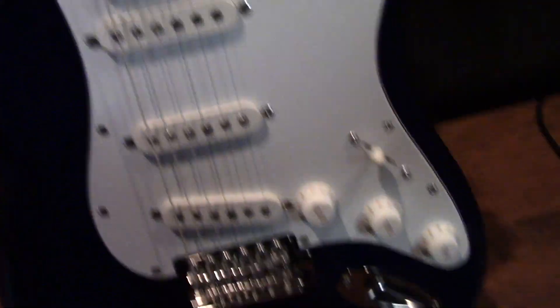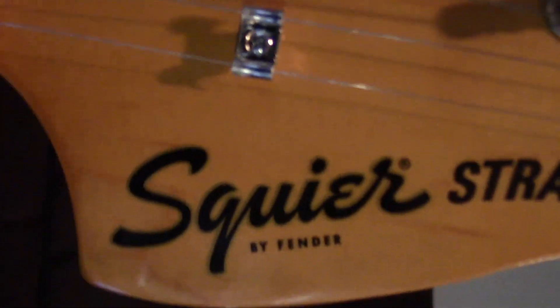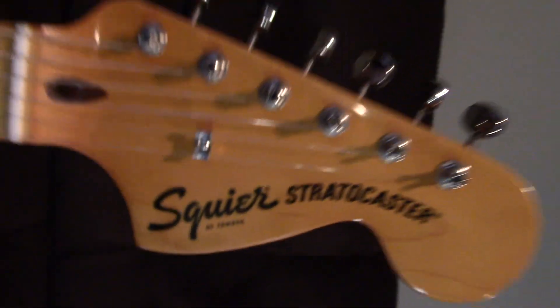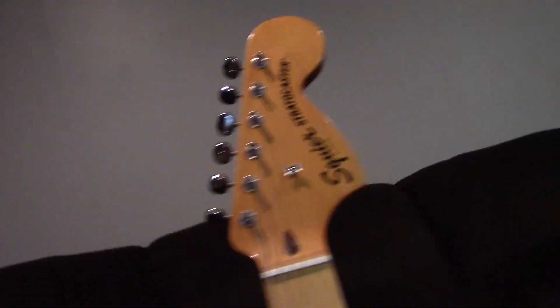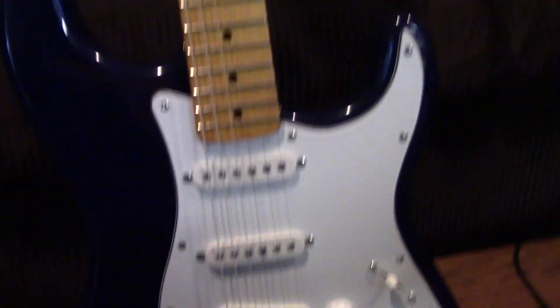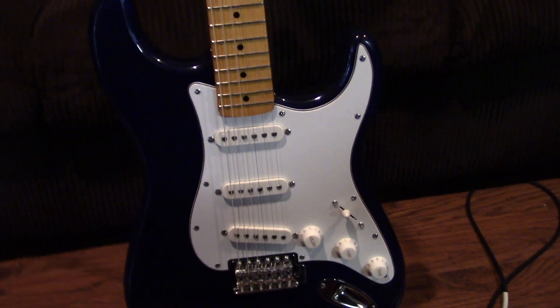This kind of Stratocaster is a Classic Vibe 70s. And I repeat, this is not a Fender — this is actually another manufacturer company by Fender: Squier. Because they're actually more affordable than regular Fenders. Soon when I have enough money, I'll be able to get an Epiphone Les Paul, because they're a lot more affordable as well.